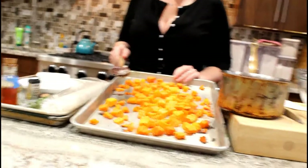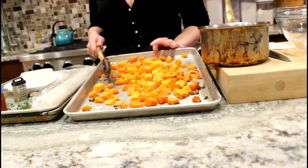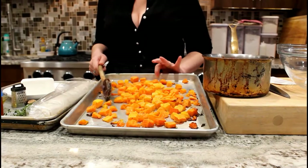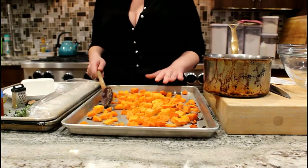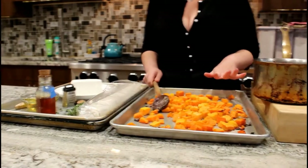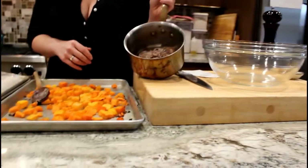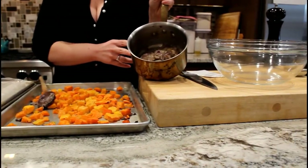I have two pounds of cubed butternut squash that I roasted for 30 minutes in a 400 degree oven. I tossed the two pounds of squash with two tablespoons of olive oil, about half a teaspoon of kosher salt, and a few grinds from my trusty pepper mill. And then I have two onions that I caramelized slowly in two tablespoons of butter.